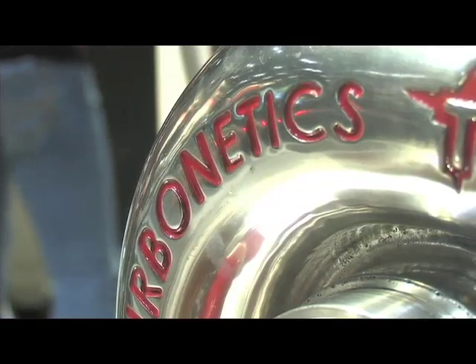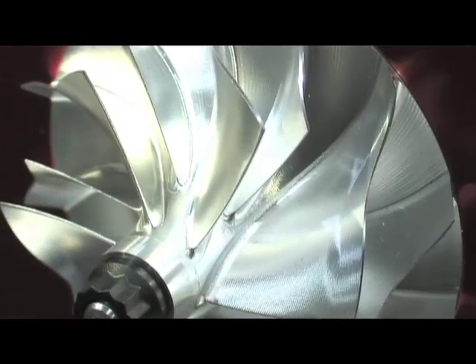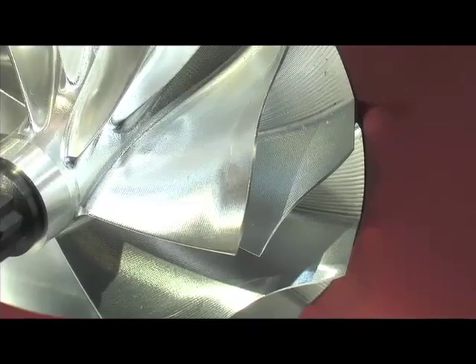What are the benefits of forging over cast turbo wheels? Two major improvements. Number one, a billet wheel is significantly stronger than a cast aluminum wheel. And a forged billet is even stronger than a standard 6000 series billet aluminum. So we've got the absolute strongest possible aluminum that you can make out of these compressor wheels.